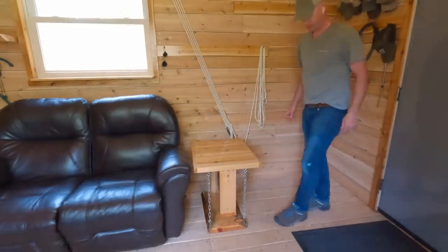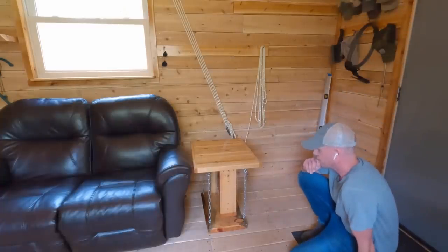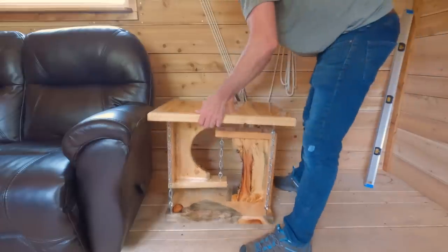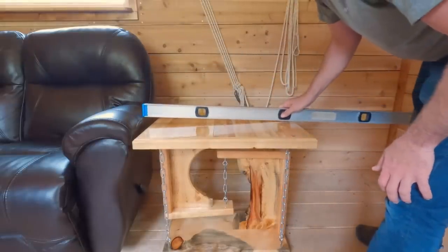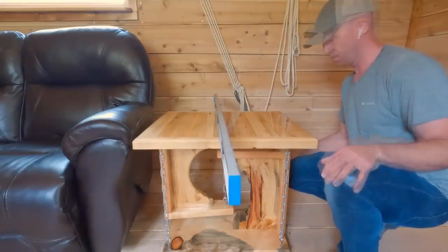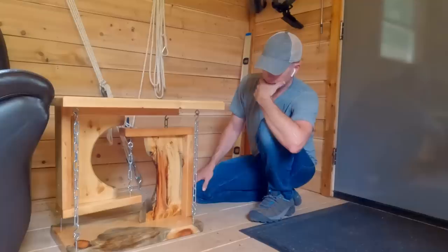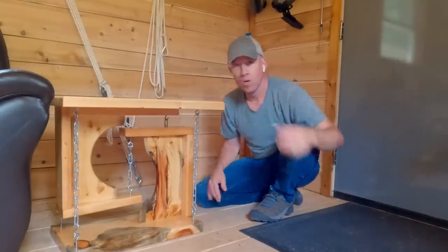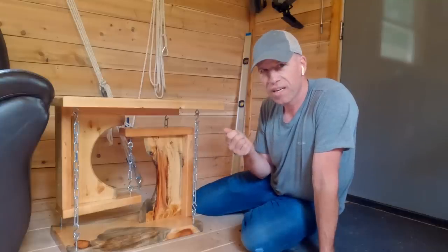Definitely not level. The only thing out here that's reasonably level are the floors of the buildings, but it's going in the cabin so we'll take it in there, put a level on it, and see. Maybe we'll just have to go in there and mess with it for three or four days, but it looks good. Oh, it's a nice height for right there — that's not too bad. I'm not really gonna see it hanging like that though. Maybe it needs to go like that — that looks cooler, you can see it in the room.